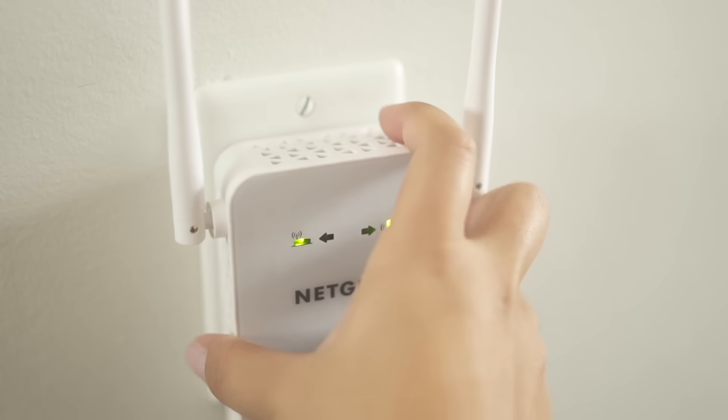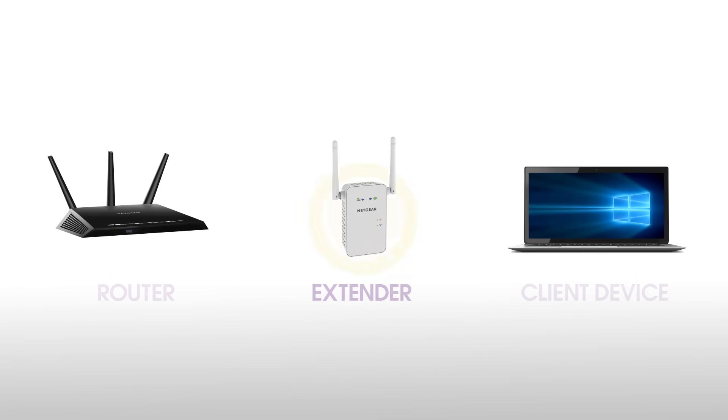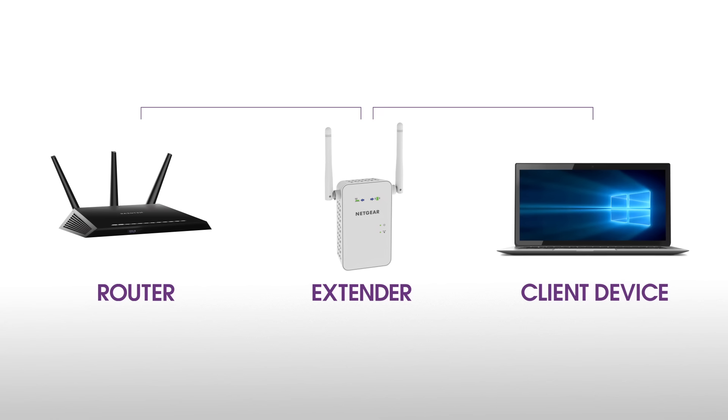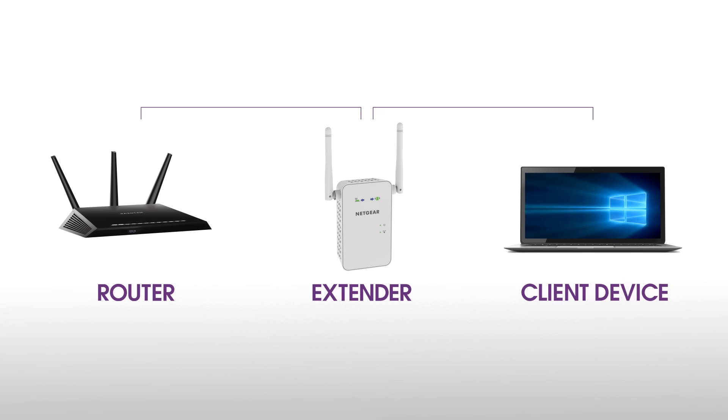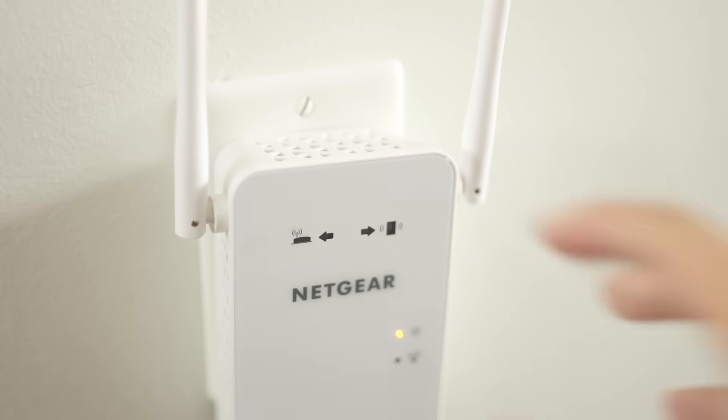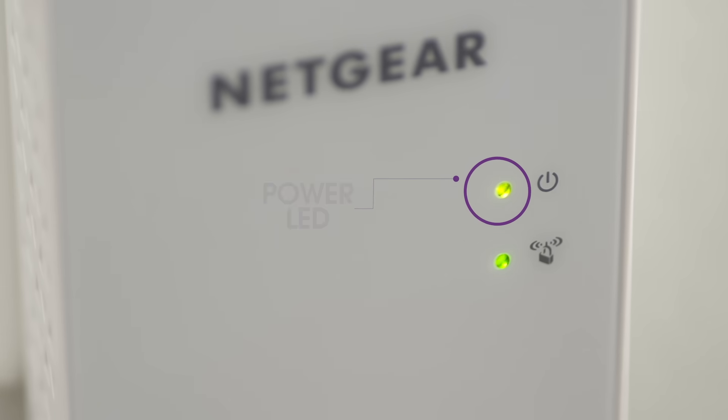Now, unplug the extender and move it to a new location that is about halfway between your router and the area with a poor Wi-Fi signal. The location that you choose must be within range of your existing Wi-Fi router network. Plug the extender into an electrical outlet.